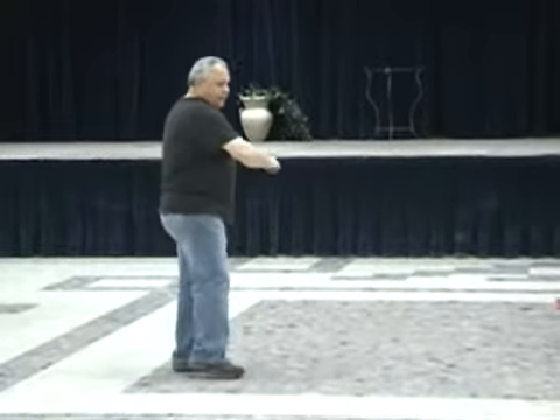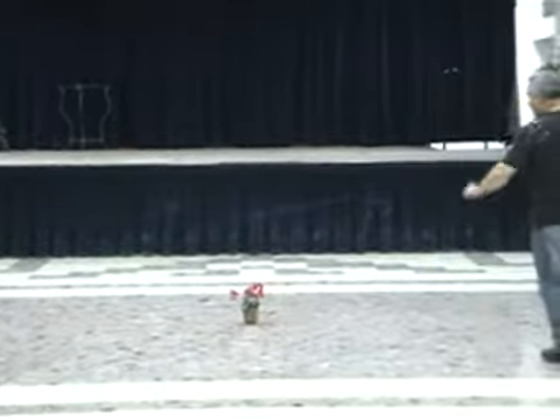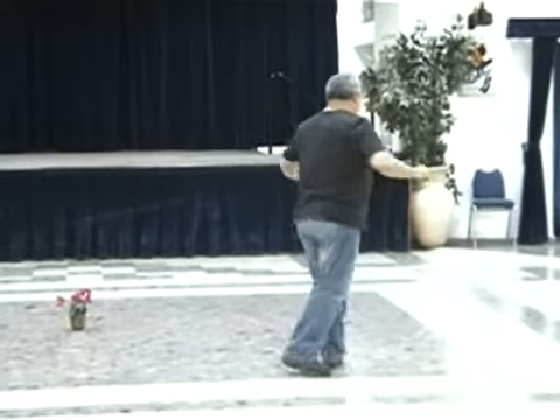One, two, three, and four, five, six, and seven, eight. One, two, three, and four, five, and six, and seven. And continue.